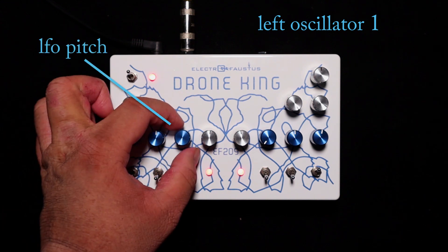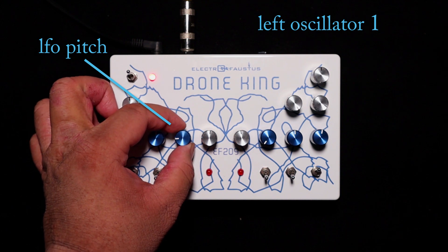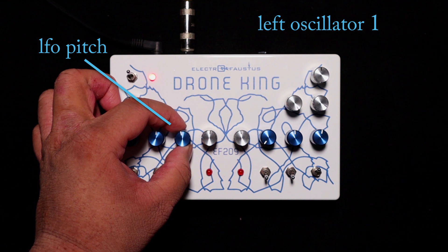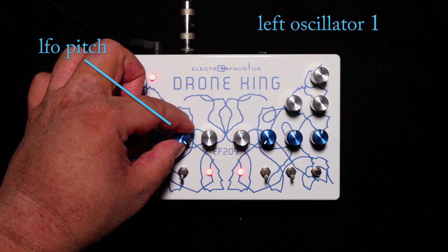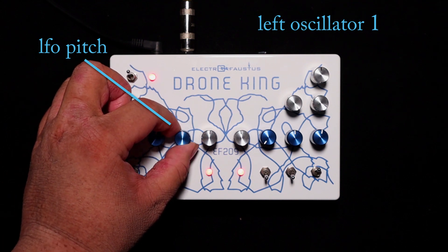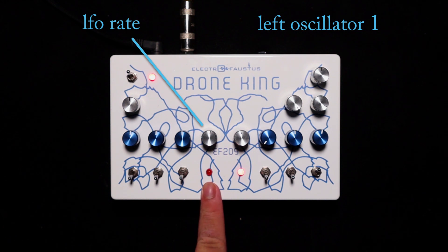This is the LFO. With it all the way down, it's disengaged. But once you turn it to the right, it changes the pitch.